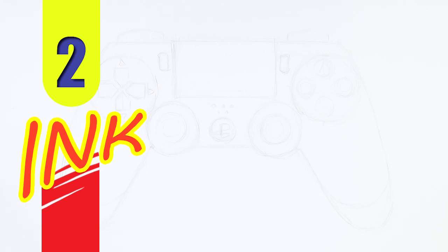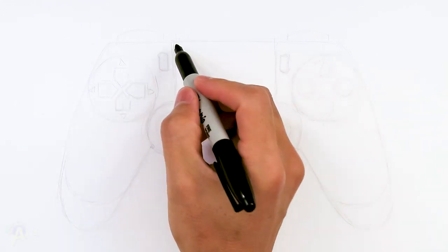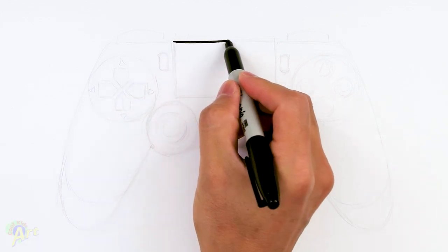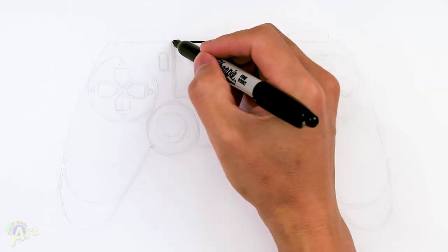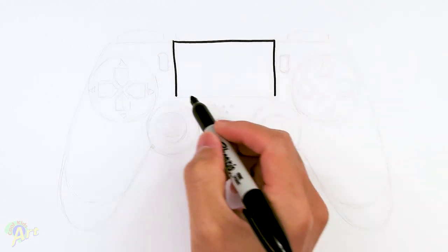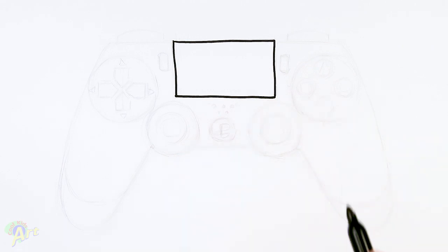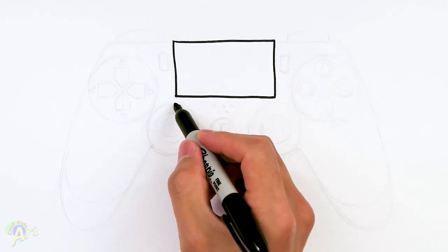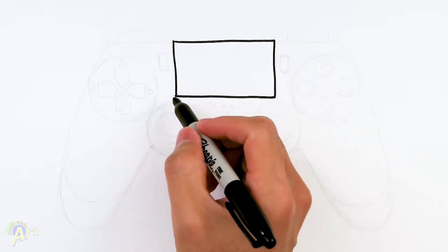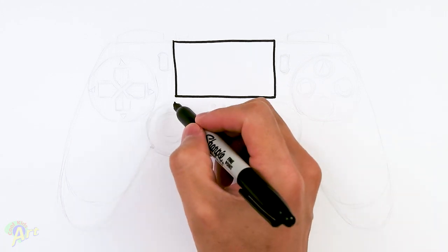Alright, so let's draw this. To begin we can start out with the touchpad area first, which is just going to be one long rectangle. So just one rectangle, and then once you have this, we're going to come down right in the middle here. We're going to draw the joystick area, so we're just going to come down, make a little point, and then draw one big circle.